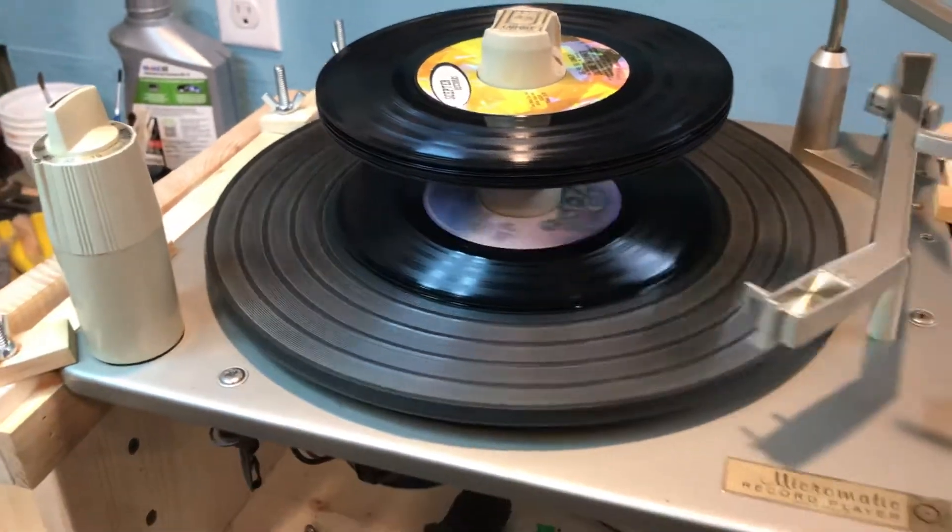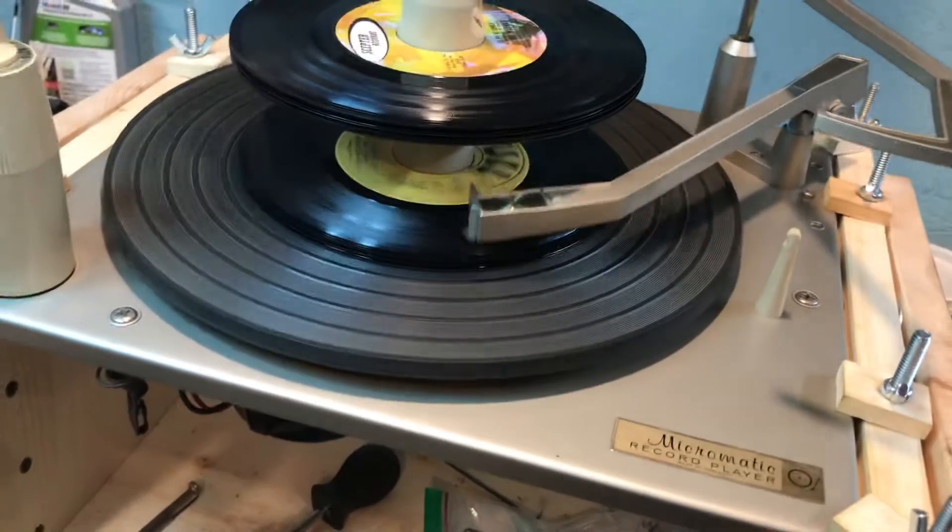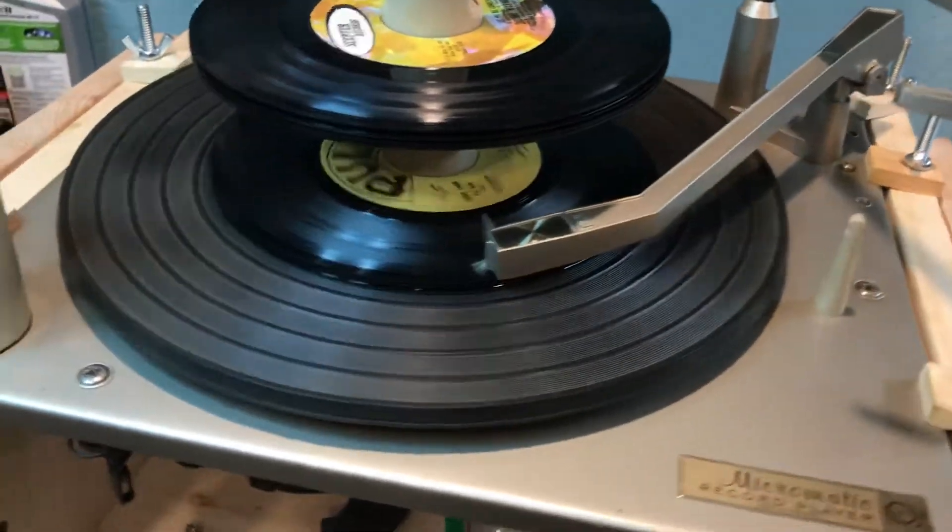Always make sure your record is clean and your needle is clean. Before you play each record, blow the needle off.